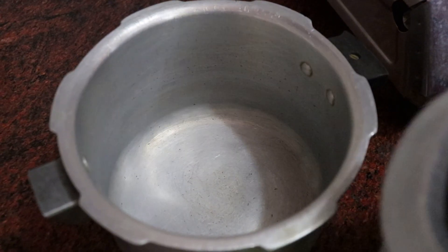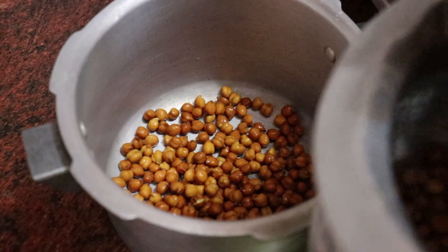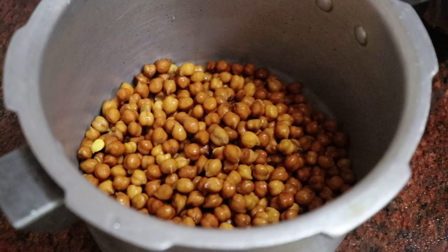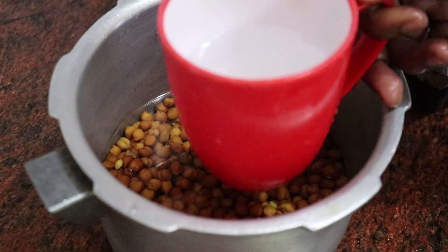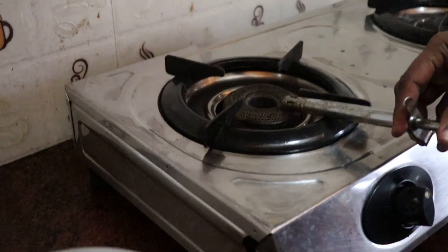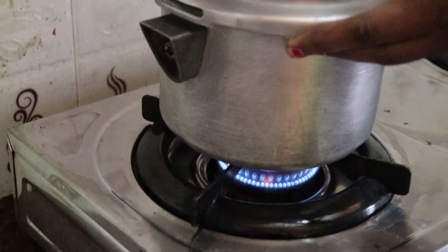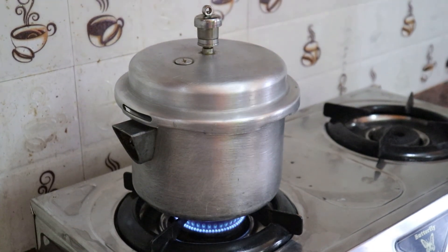You can add 5-8 whistles in the cooker. You can add some time to the cooker. Add a little bit of water in the cooker. You can add some flavor in the cooker and cook it in the middle of the cooker.